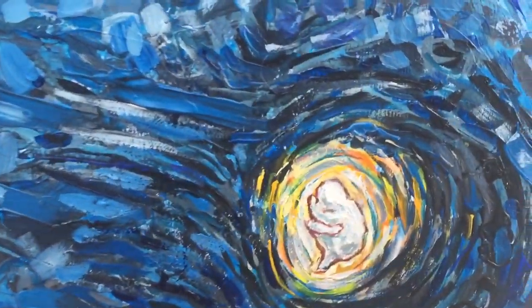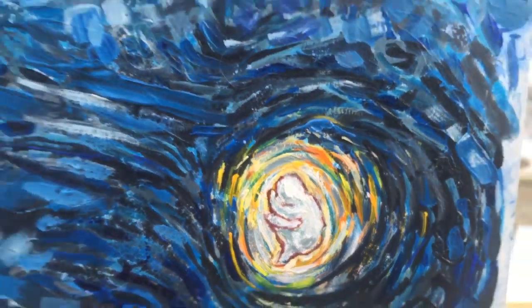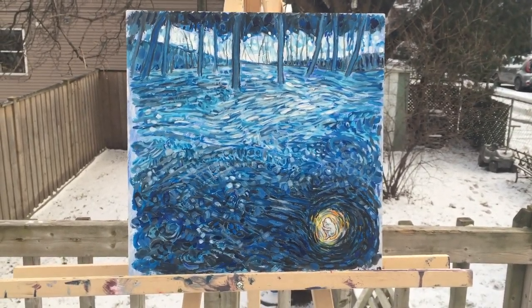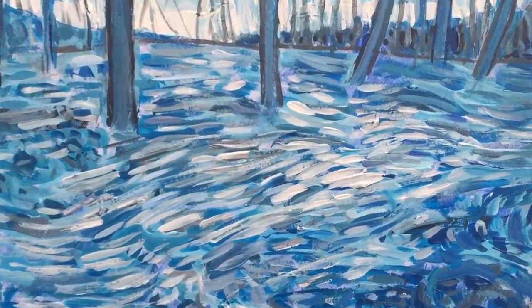And if you look over here, there's this little character kind of in a fetal position, holding himself in kind of a cave idea. That's where the Alice in Wonderland sort of idea came from. I don't have a name for it yet.